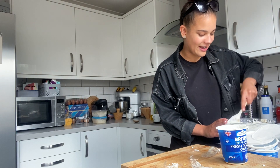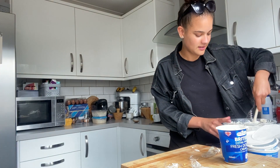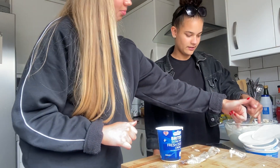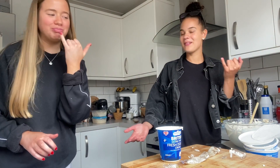Oh that looks so good! Don't even get me started on that - with the chocolate base. Taste it - just like that. Cheers. That's actually nice. That is actually nice isn't it? Woohoo!